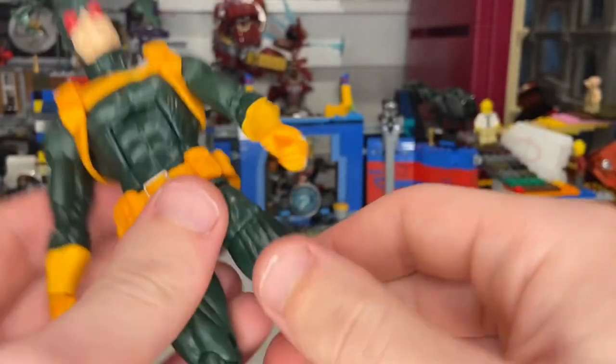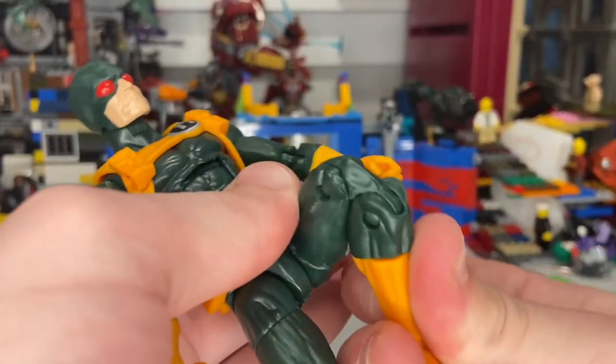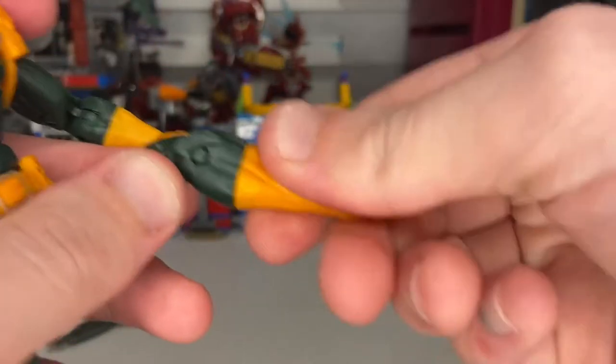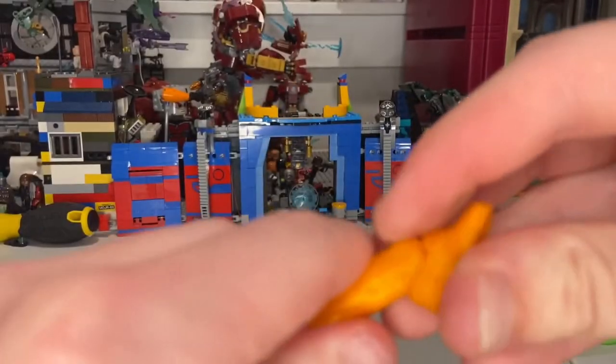His legs can kick out a little bit, forward quite a bit, and backwards actually a little more than usual compared to other figures. You get a thigh cut, double-jointed knees, a shin cut, and his ankles can hinge down and up, plus a nice ankle pivot.